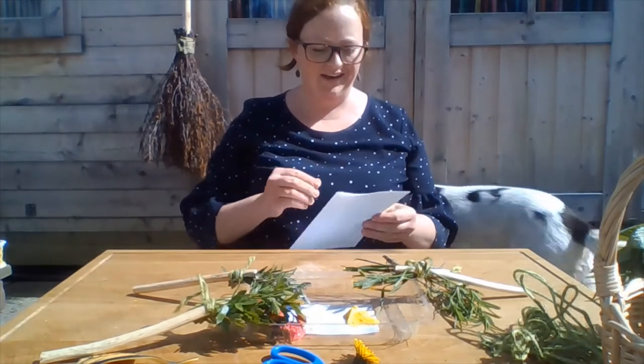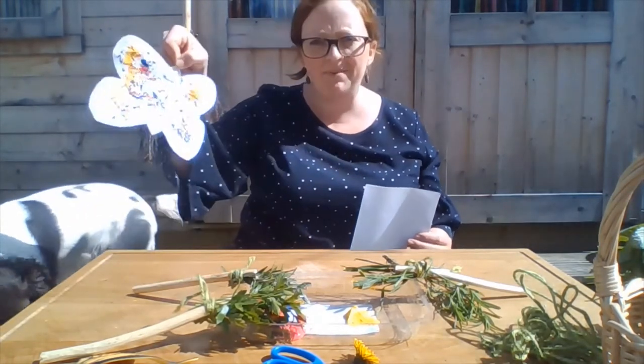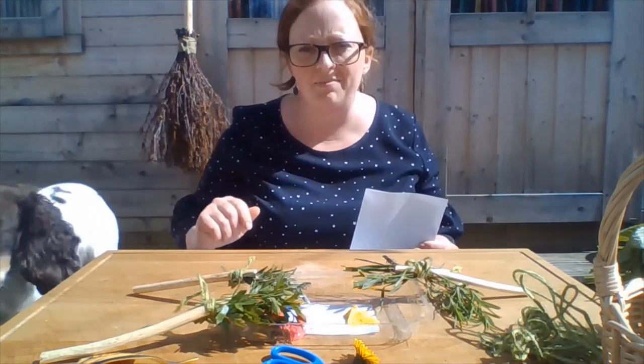What am I going to show you today? I'm going to show you how to make a beautiful butterfly picture. We're not going to be using paintbrushes today — well, not the ones that you buy in the shop.